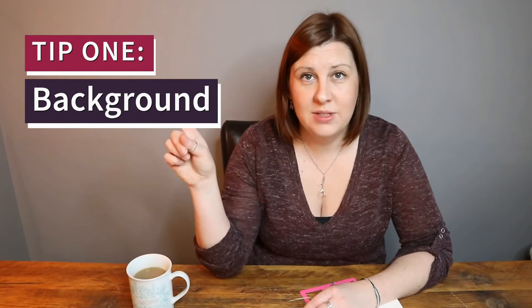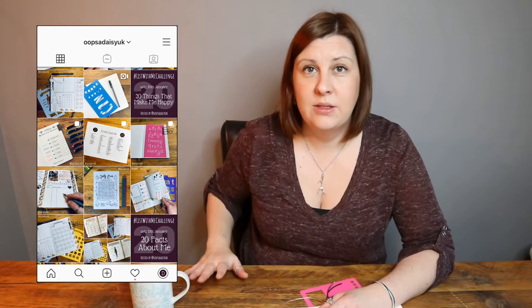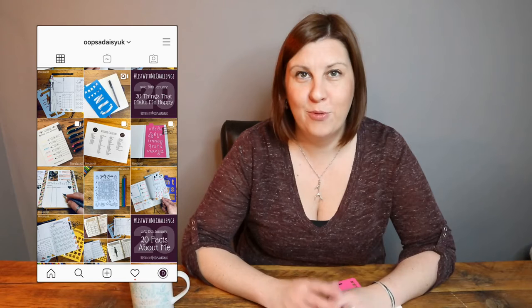My first top tip, number one, is background. For Instagram it can be really helpful to have a consistent background to your photos, which gives you a coherent look to the whole feed. What I use for the background for most of my shots is actually this wooden table here — it's a reclaimed wood table I really love. A lot of people like a bright white background, something really plain, and it totally depends on how you want your feed to look. I find that using an interesting background brings a bit of life, character, and insight into my style. So top tip number one: pick a consistent background.